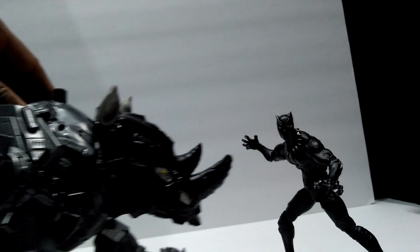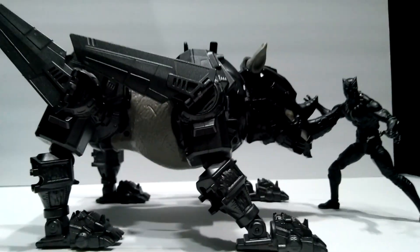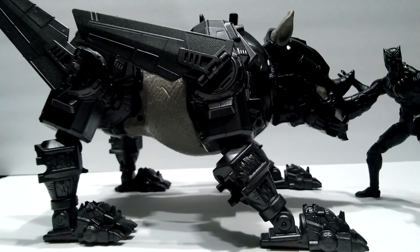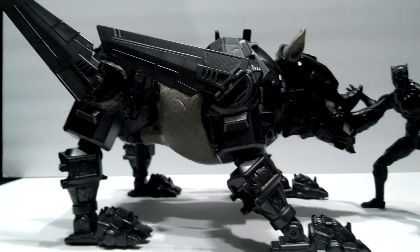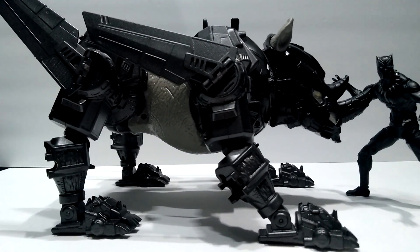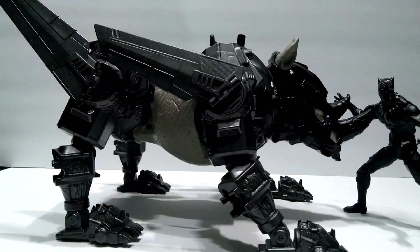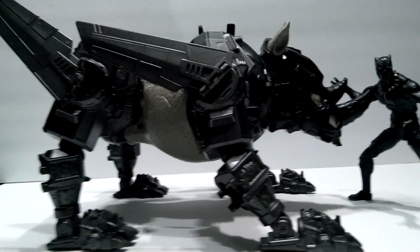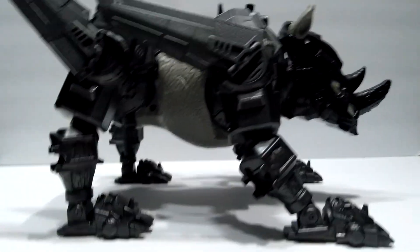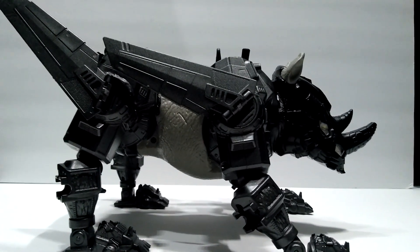I had to do this freehand cause my tripod wasn't really working like it's supposed to. But yeah, this thing is awesome. Have you not caught on? IronKan3000 stands for 'ahead of its time,' so this is definitely ahead of its time compared to the Hasbro version. Got a couple more projects coming.